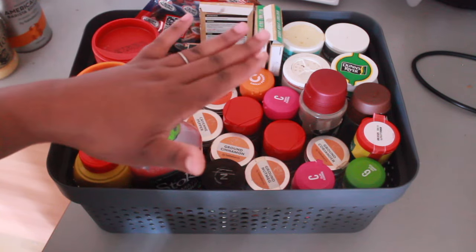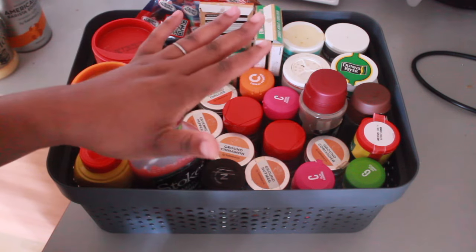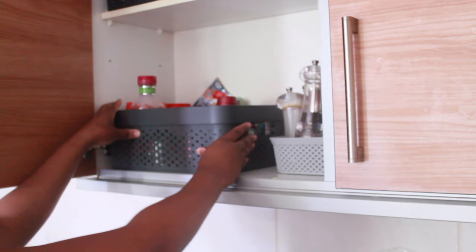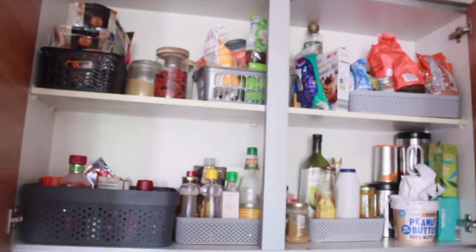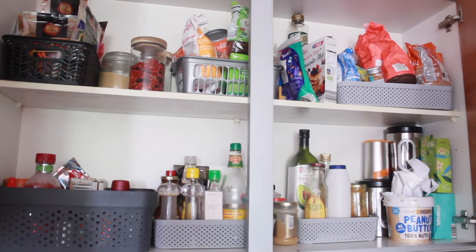So if you enjoyed this video, please give it a thumbs up and consider subscribing to the channel for more content. And there we have it — everything is organized and looking so much better than it did when we first started.